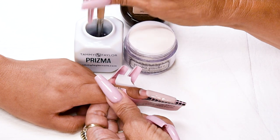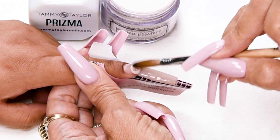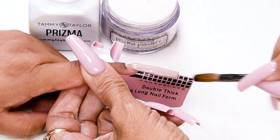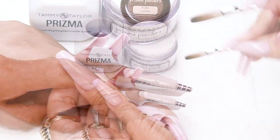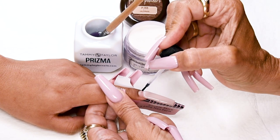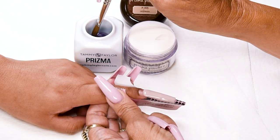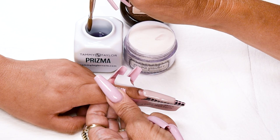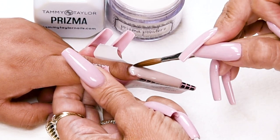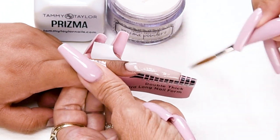Tap down my powder. Dip my brush in, wipe it away. This is a medium ball — place this ball halfway down my nail bed. Let it flow, stroke it out. My primer is starting to dry a little bit, so I'm going to put just a little dab of primer in there, because my primer always has to be wet when I apply acrylic — this promotes adhesion. Dip my brush in, wipe it away, a little bit more. This is a small ball — my cuticle ball. Place this ball 1/32nd of an inch away from the cuticle. Let it flow, stroke it out, side, side, center.